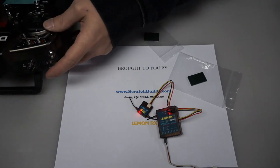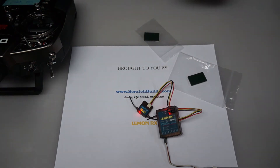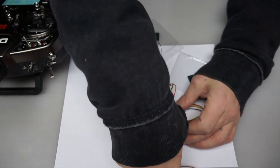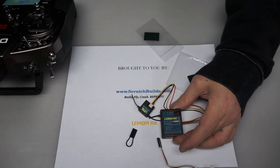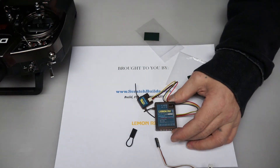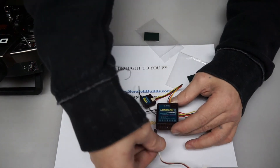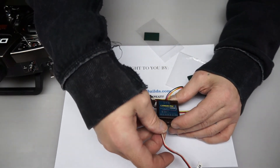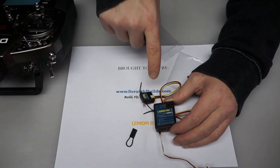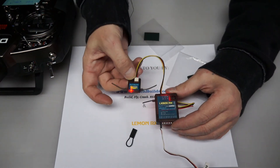When the bind is complete, the LEDs will be solid color. What we want to do then is remove the bind plug, remove the power from the receiver, and then turn off the radio. Now, before we move on, we want to verify that these are in fact bound. So we're going to provide power again to the receiver through the throttle channel, and then turn on our radio. What we should get is solid LEDs on both of these. And there you have it — these are bound.